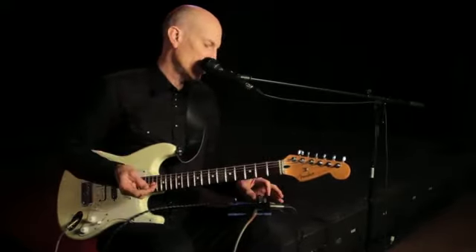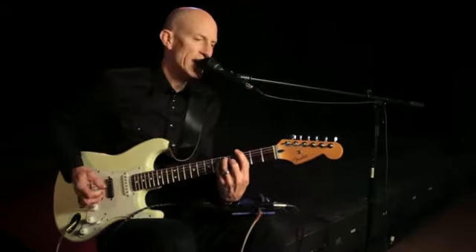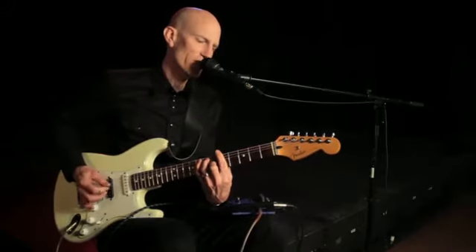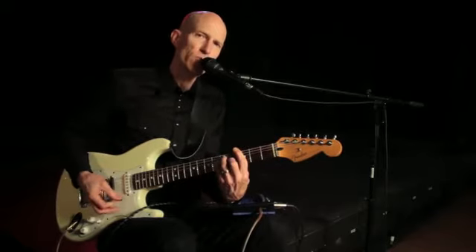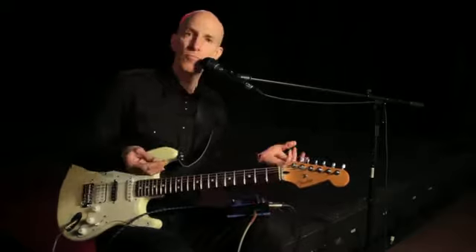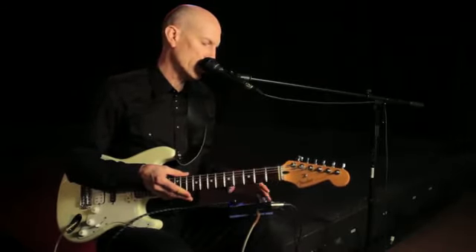Let's pick another one of the combination voicings. You can also use it for maybe a little bit harder styles — something a little darker.